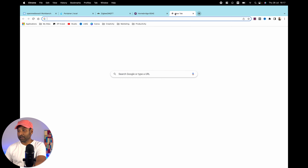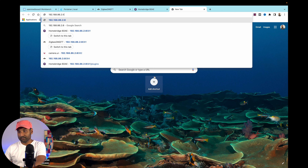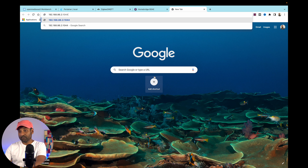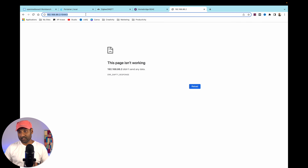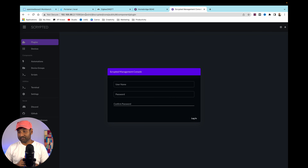Now let's integrate Scrypted. Add a Wyze Cam v2 using the NAS IP address. The port is 10443 — some users have reported 11080, so test both. Using port 11080 works here. We now have Scrypted set up. Create a username and password and log in.